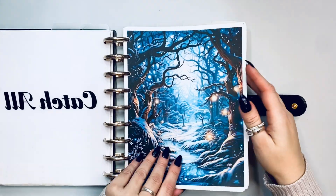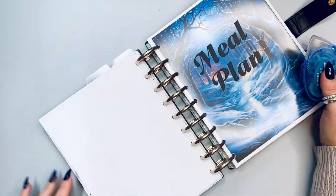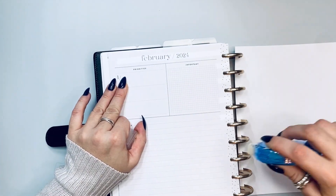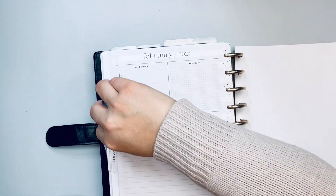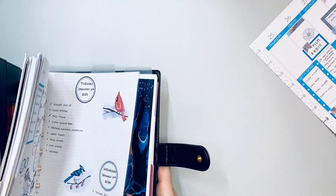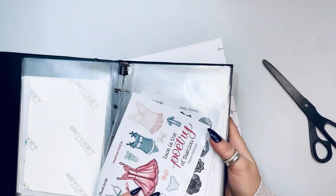Hello, my loves! It's Kasha, Planarist 101. Sorry my voice is a little raspy — I've been putting up with whooping cough, it's really whooping my butt. Anyway, it is time for February currently! I'm going to go ahead and glue down the page in my catch-all. If this is your first time joining me, welcome! If you're coming back, thank you so much. My catch-all is actually Moody Florals, a classic size vertical planner.